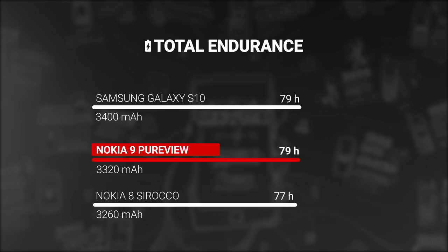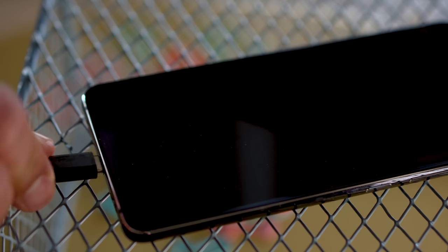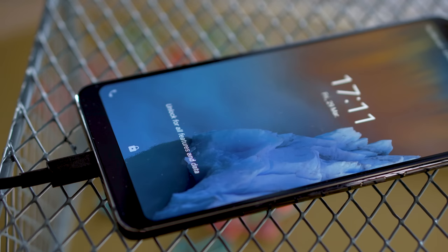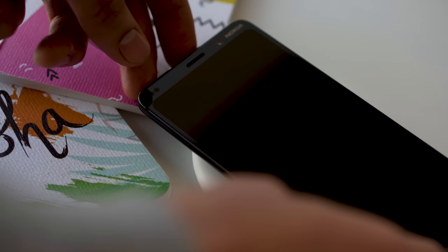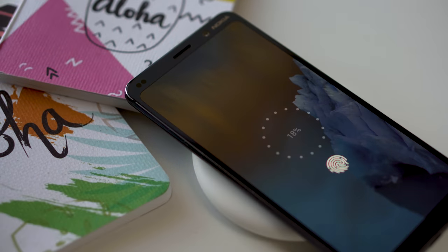The Nokia 9 PureView has a 3,300 mAh battery, and battery life is decent but not outstanding. It scored an endurance rating of 79 hours in our proprietary tests. Charging speed isn't bad either — with the bundled 18-watt charger, we got from 0 to 50% in half an hour. There's also support for wireless charging, though you have to place the phone in just the right spot for it to start charging.